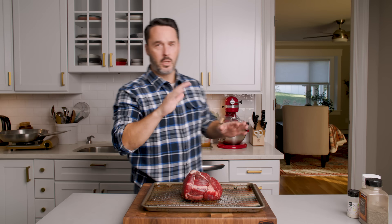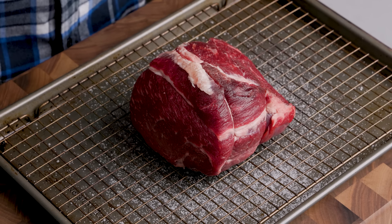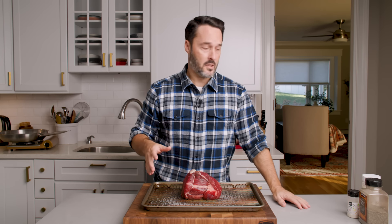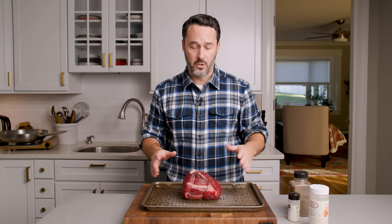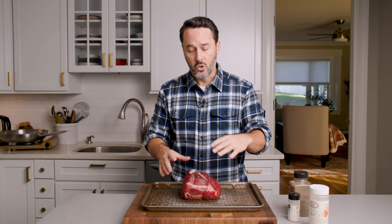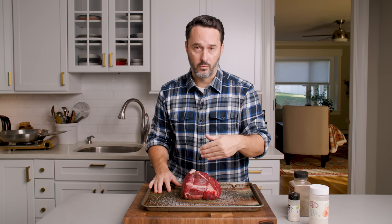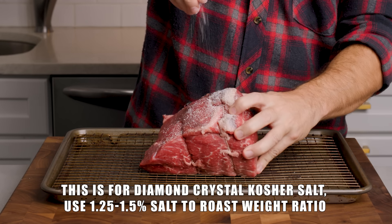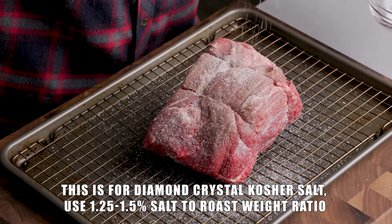Get your oven to 300 degrees Fahrenheit. We're going to sear this in a pan, sauté the onions for a few minutes, then cook it in the oven the whole time at 300 degrees. For the quick method: season with garlic powder, onion powder, and pepper, then leave it out on a wire rack on the counter for about 90 minutes. The salt will absorb enough to season the inside. If you want to go the extra mile — and I do recommend this — salt it overnight uncovered in the refrigerator. It dries it out a little better.